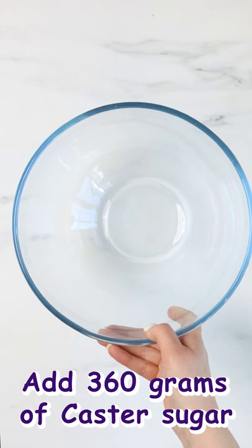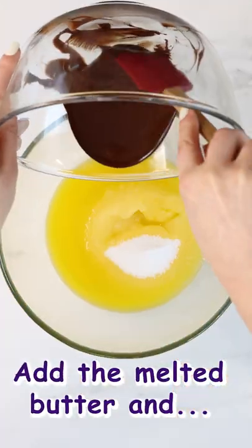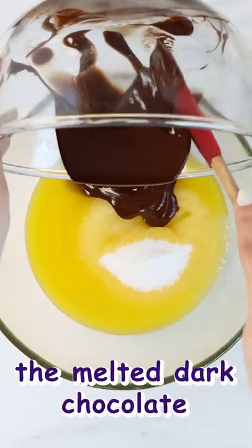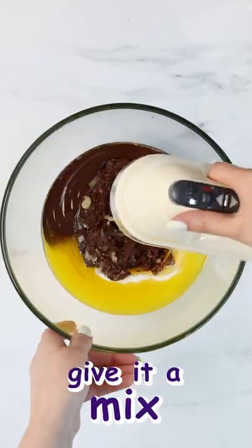Into a mixing bowl add your sugar, melted butter, and chocolate. The secret ingredient for baking perfect brownies is of course dark chocolate, and give it a good mix with a whisk.